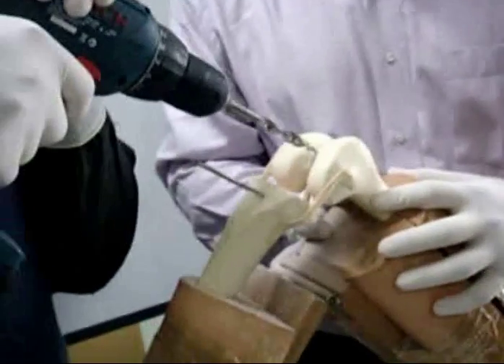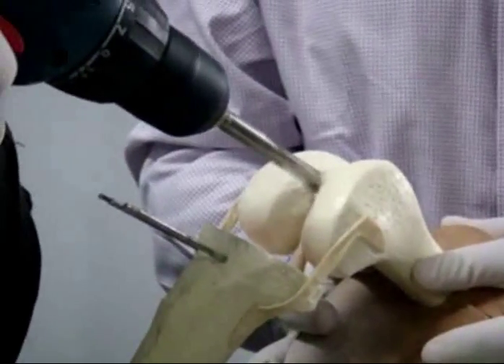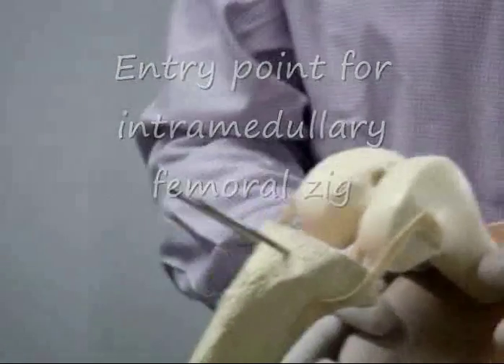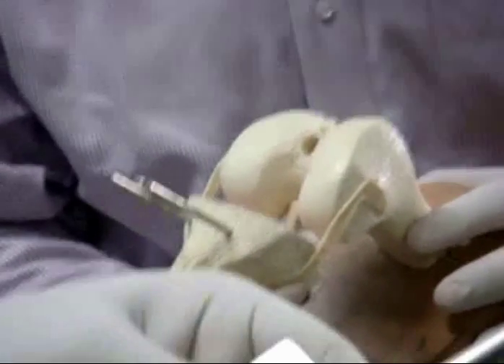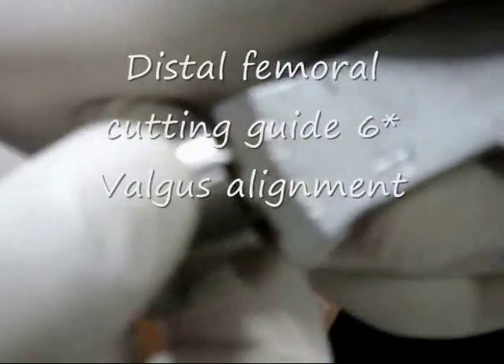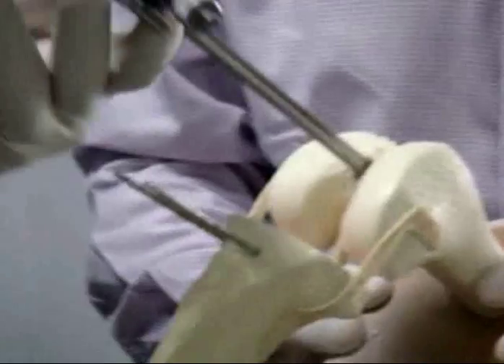For the introduction of the intramedullary rod, the jig is adjusted at the appropriate valgus angle. This valgus angle is decided preoperatively using scanograms, and it is the angle between the anatomical axis and the mechanical axis of the femur, as we have to resect the distal femur perpendicular to the mechanical axis.